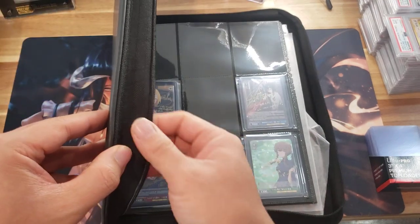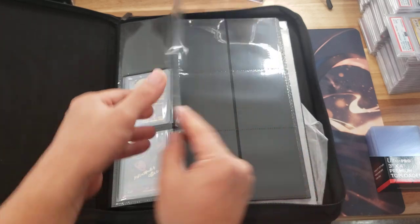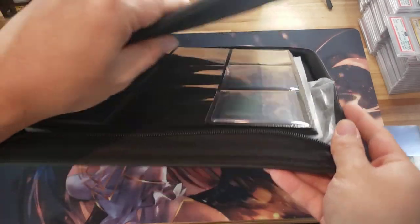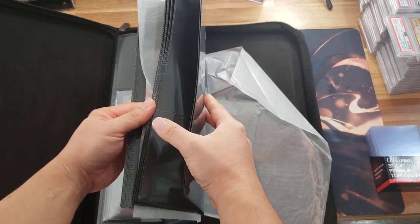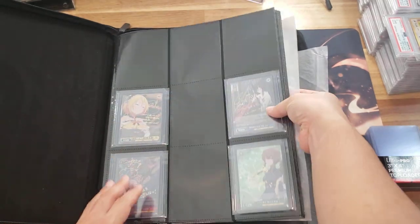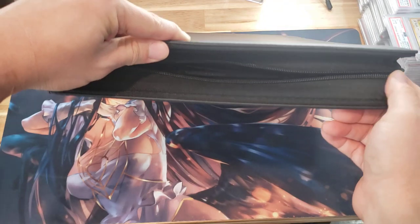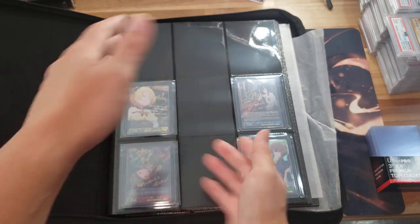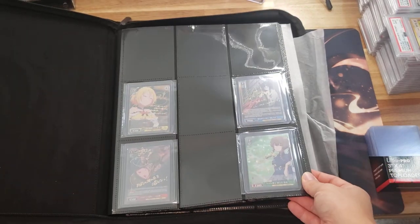It also has a zipper right here so you can keep your cards extra safe when moving things around. I was questioning how many pages this has — let's double check: one, two, three, four, five, six, seven, eight, nine, ten, eleven, twelve pages — twelve front and back. This binder is just huge, but I like that because as you put more and more top loaders in, it's going to get bigger and bigger. With so much room to expand, I don't foresee that becoming an issue.